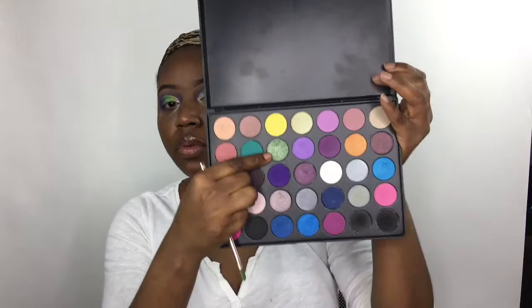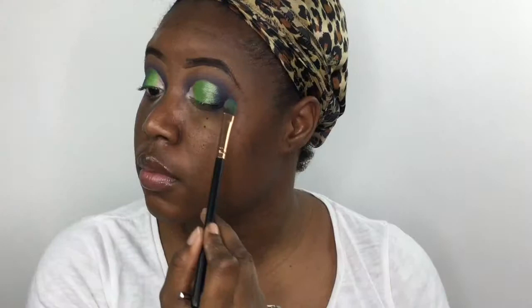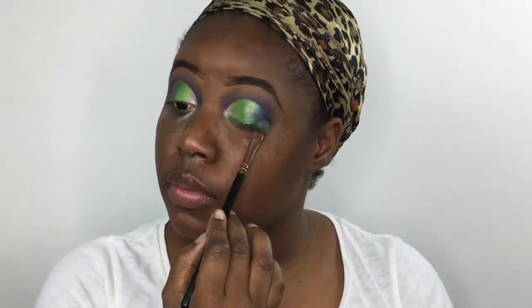Going back into the Morphe palette, I'm gonna take that emerald green and pack it on the outer third of my eye, after which I'm gonna go back into that same palette and take that shimmery blue shade to pack on the outer right on top of that green to give it more of a reflex color.